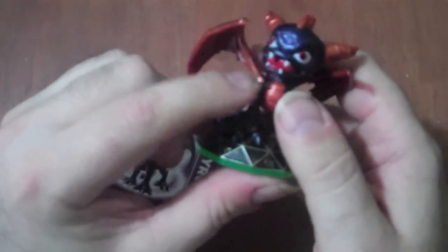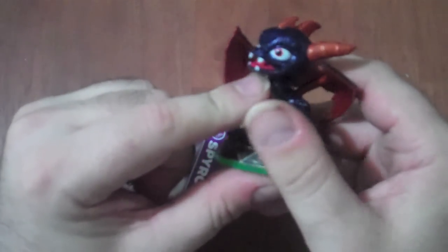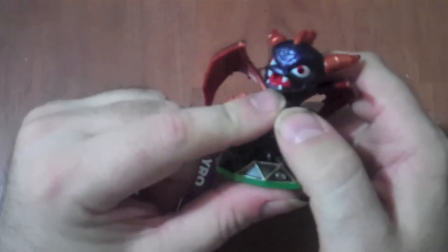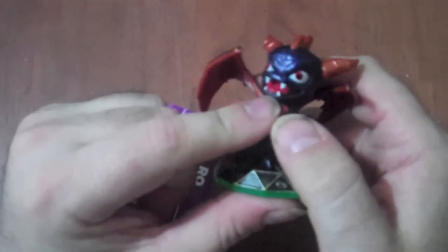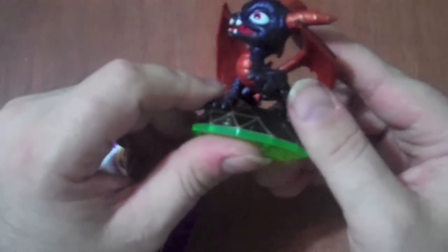Some people have particularly complained about the face right here, about him being sort of puggish or impish. But to each their own, I guess. You can see the brow line on here too — plenty of detail, with the raised claw and everything.